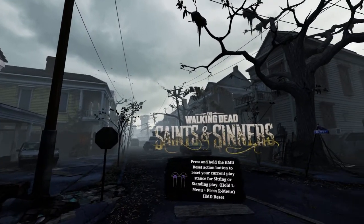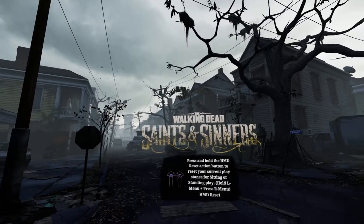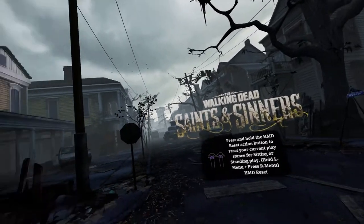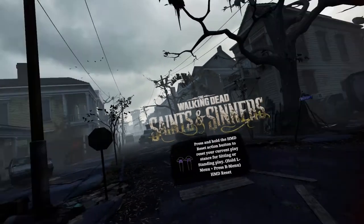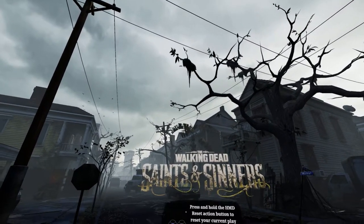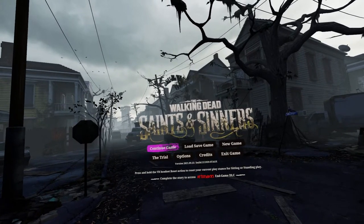Alright, what's good ladies and gents, welcome back to another one, it's your boy Black Money. I'm going to go ahead and show y'all how to do these controller bindings. I did this for y'all because y'all had issues. To start off, you want to press the A, B, X, Y on the Oculus controllers and that will bring you into the menu. Alright, let's go ahead and start the game.